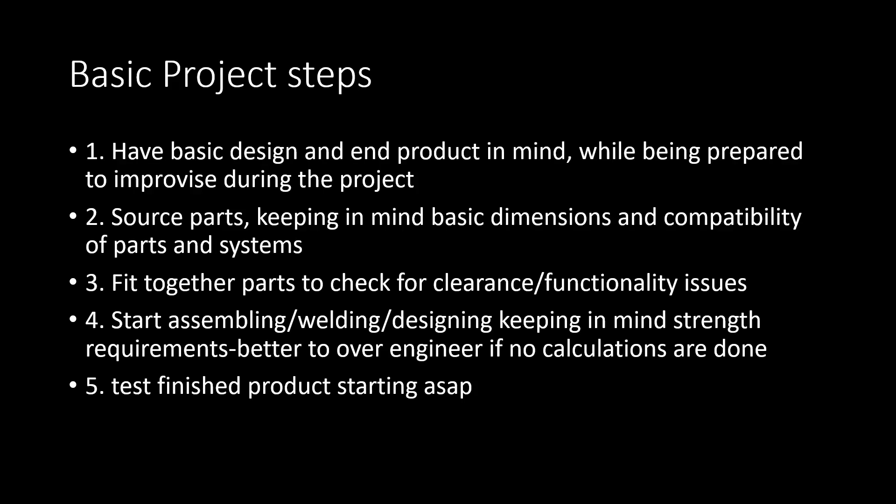For instance, I got an '04 R1 engine, but since there was no fuel pump, I sourced that separately. I was able to get an '09 fuel pump cheaper, but it does not use a return-style fuel system, so I had to improvise. The next step is to actually fit the parts together to check for any physical clearance and functionality issues like I just mentioned.